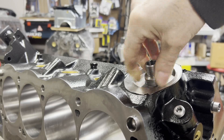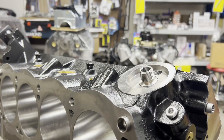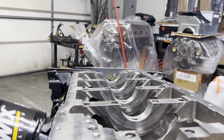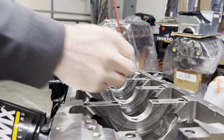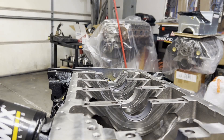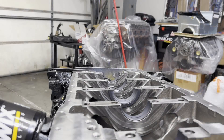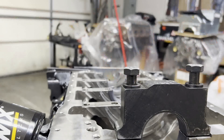Screwing in the oil filter nipple and then we're going to screw on a brand new Wix oil filter. In preparation for our crank to be here and check clearances, I'm rolling in some calico coated Malle H series main bearings. After that's done, we'll get the main caps loaded with the bearings, seated on the block, and torqued down.